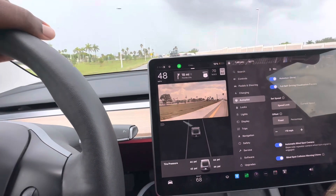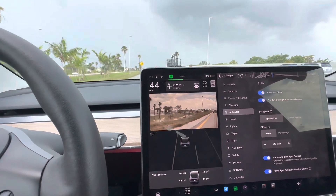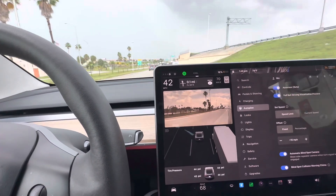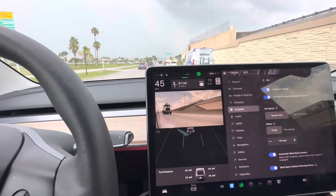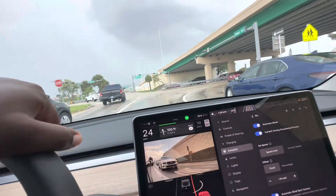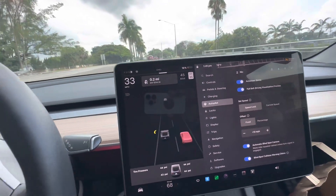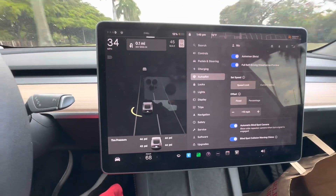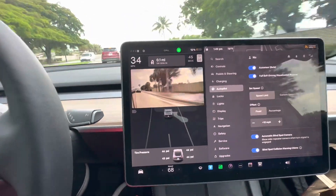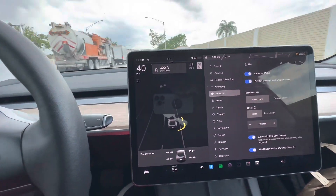I left my blinker on on purpose to show this. You have two blind spot cameras — one on the left and one on the right — so when you use your blinker you can see your blind spot. When a car is in your blind spot it turns red on screen. If you have Full Self-Driving it will automatically change lanes for you, but even without it, it lets you know there's a car in your blind spot.